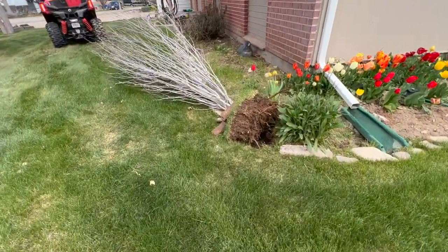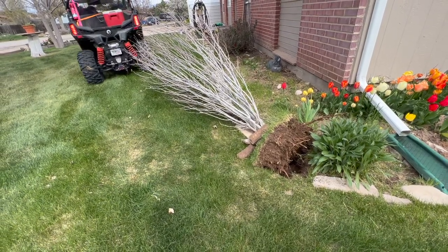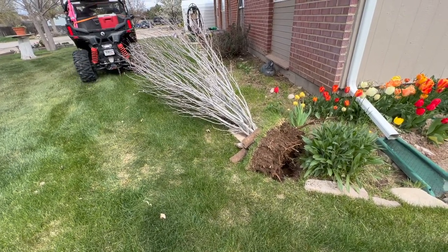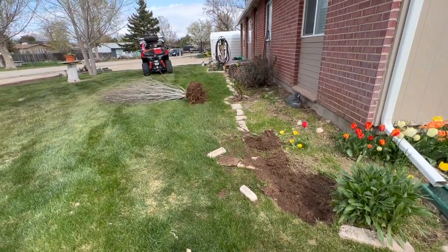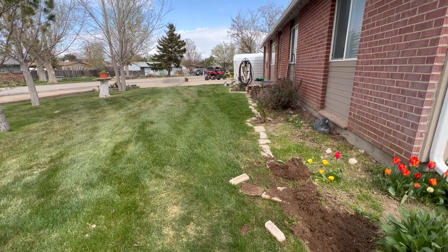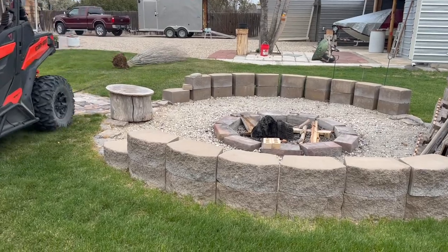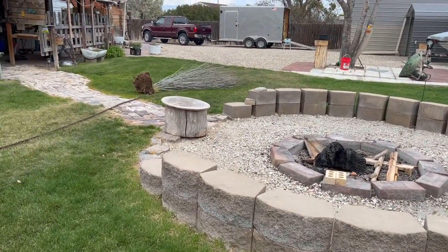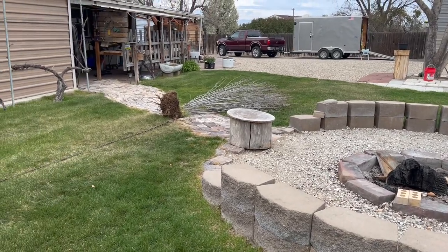There you have it — cool, huh? That's how easy it is. Fun, Idaho style. And here's its new home — it's gonna go in that fire pit, its new home.